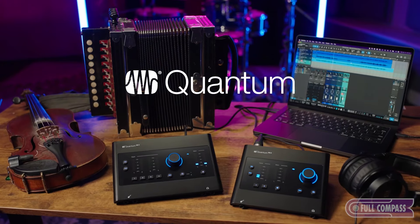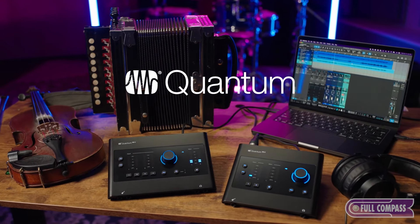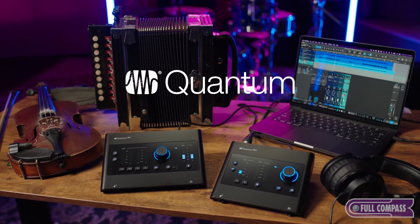Hey everybody, Oscar here today in Persona Studios to check out the Quantum ES audio interfaces with Grammy Award winning musician Louis Michel. Hey Oscar, glad to be here. I'm glad you can be here today. So today we're going to be covering the ultra-compact Quantum ES II and the 4Mic 3 Quantum ES IV.